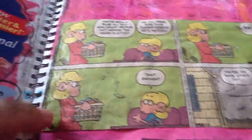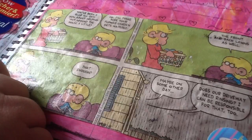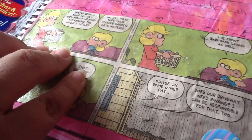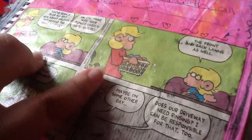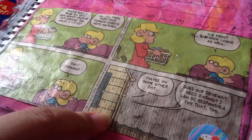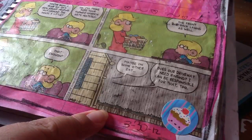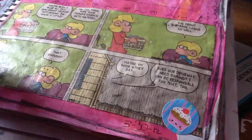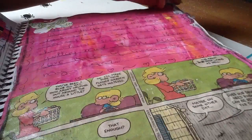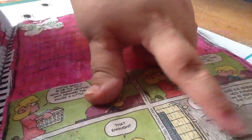I actually like this one because it has a comic strip. She's saying to him, 'You've been a blob all day, how about helping out around the house?' And the little boy says, 'Okay, I'll make sure your flower garden gets watered and the front and back lawn as well.' She says, 'Maybe some other day' — so it's raining — and he says, 'Does our driveway need rinsing? I can be responsible for that too!' I found that really funny. It reminded me of when I was little and my parents used to send me to do things. I like to date the pages — that was March 30th.